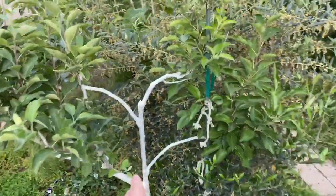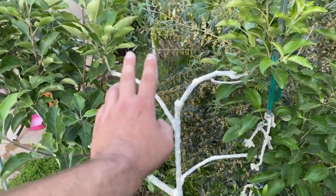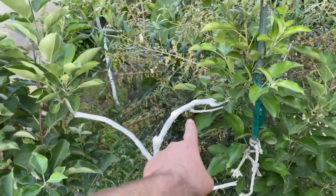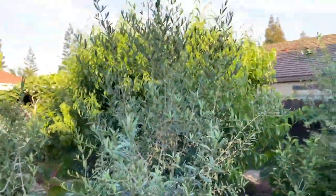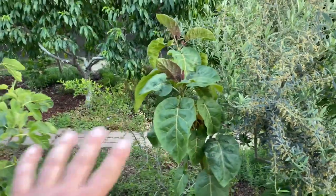We've got a Spelliade 4-in-1 apple tree — that's a Gala, Fuji, Yellow Transparent, and Honeycrisp. Behind that is an Albrequina olive, a dwarf olive, very good for pots by the way.